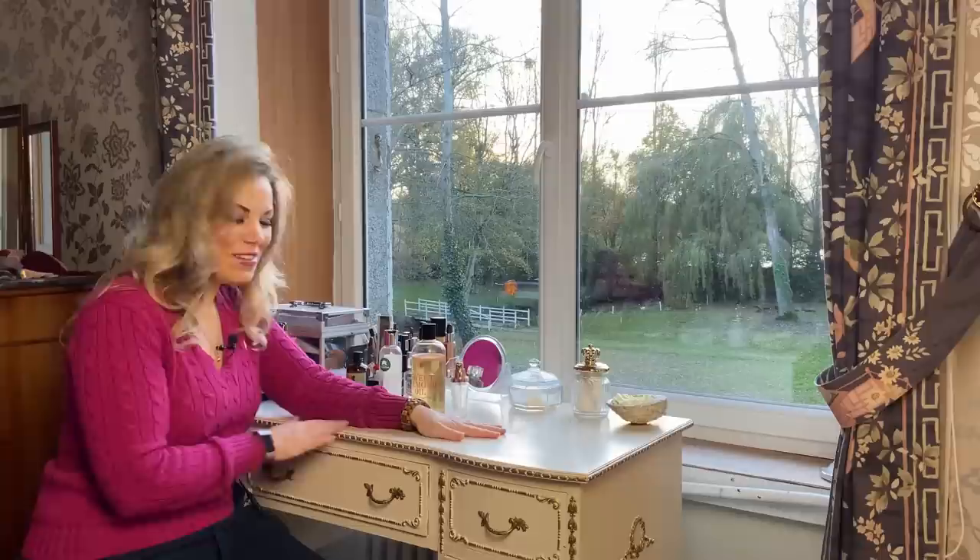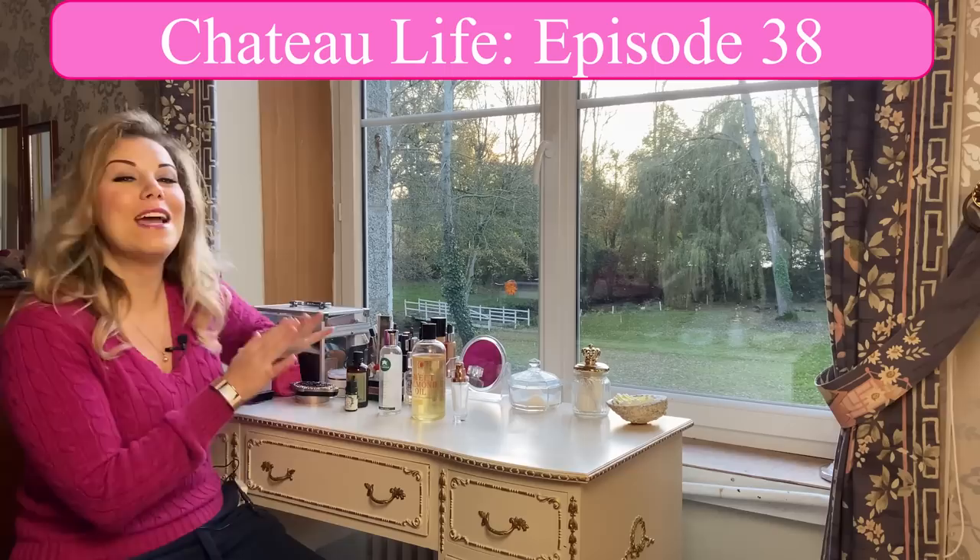Before you begin, you want to lay out and do your creation somewhere comfortable. I'm doing this on my beloved desk, which I made over recently in one of my previous episodes. Do find a place where you feel comfortable.